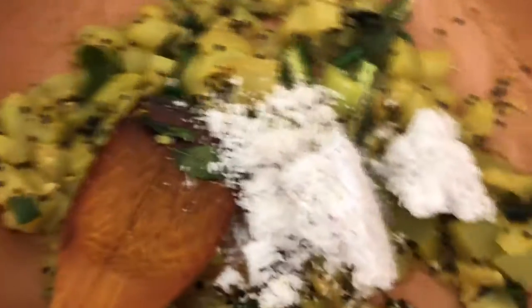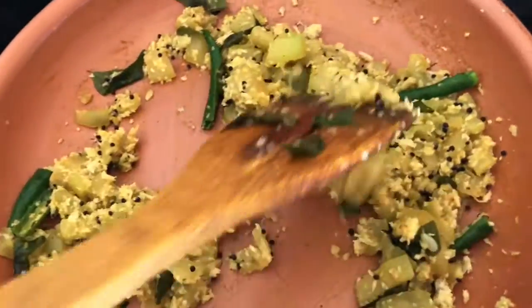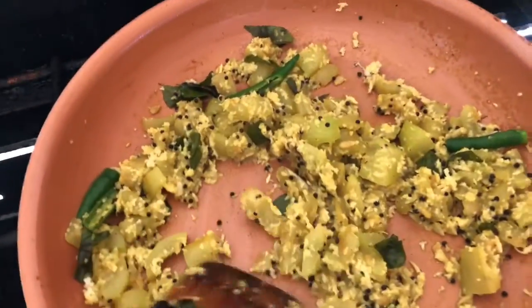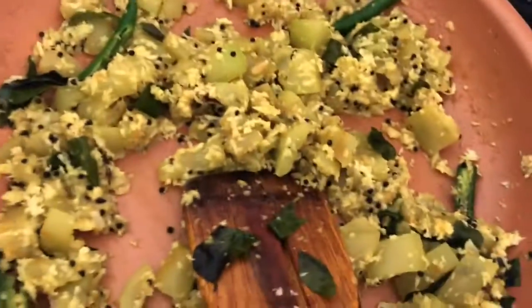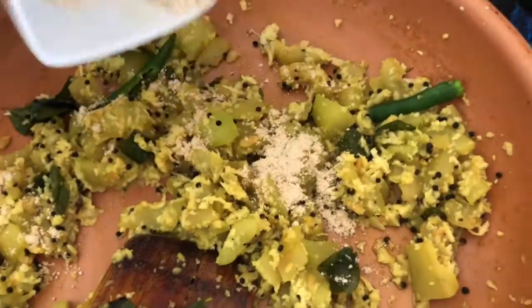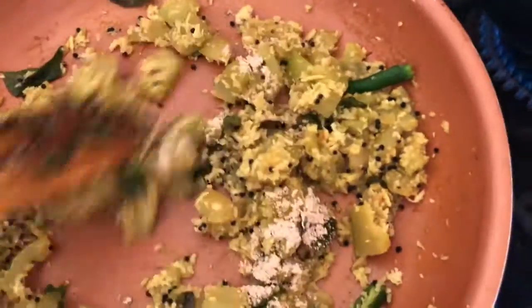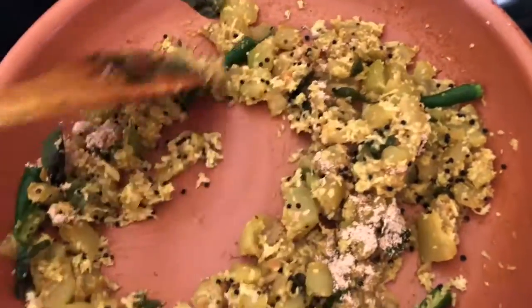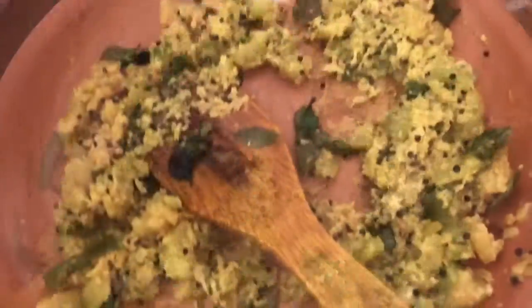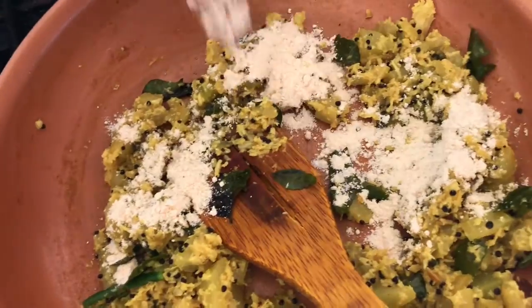Then we'll mix it a little bit. Now let's mix it with garlic powder. We'll mix it in a bit of a fine powder.